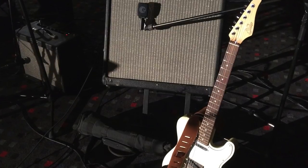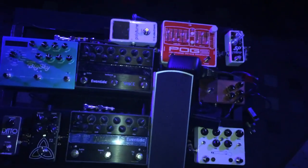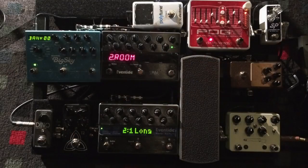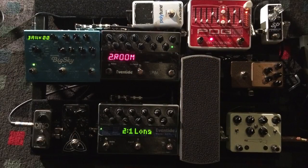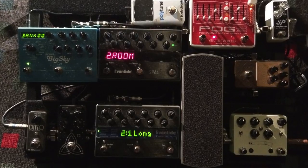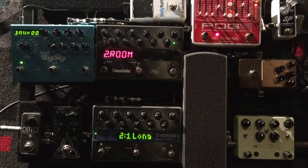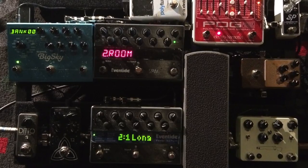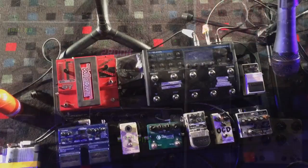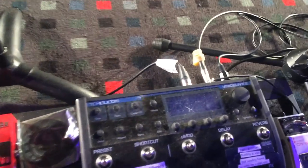The amp runs through a pedal board. The guitar goes into the pedal board first, which creates different tones, sounds, and effects. We've got distortions, delays, compressors, octave generators, a tuner, and volume pedals. This is customized to what your sound needs to be in your church service. This is what we currently use for one of our guitarists and it fits really well with what we need.